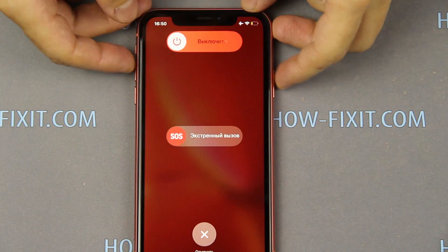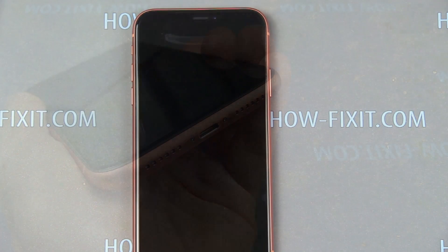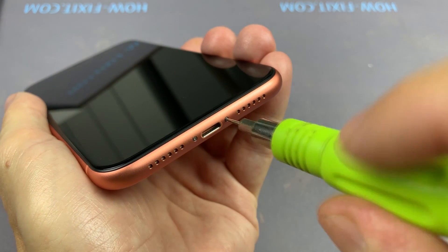Before disassembling, turn off the iPhone and remove the SIM card tray. Then unscrew the two screws near the lightning port.